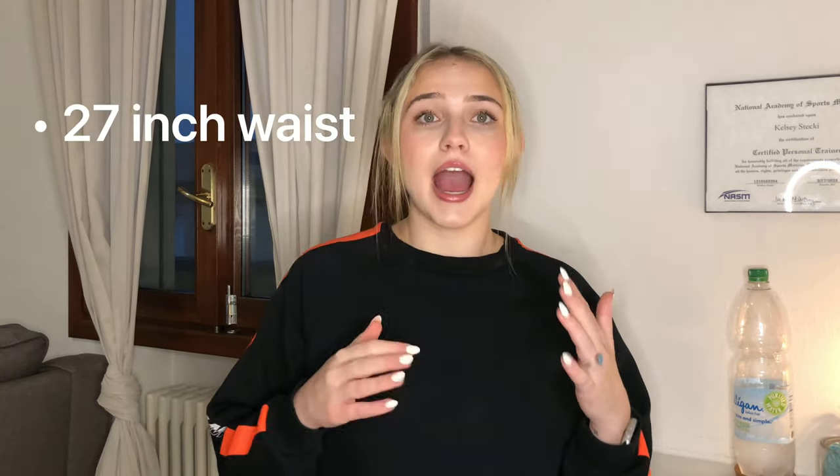My next goal is to have a 27-inch waist. I typically sit at 27 inches, but when I went home to the States for two weeks I was eating poorly and didn't work out, so my waist gained a little. I just want to get back to my normal 27-inch waist. And my last goal is to be at an overall body fat percentage of anywhere from 19 to 21 percent.